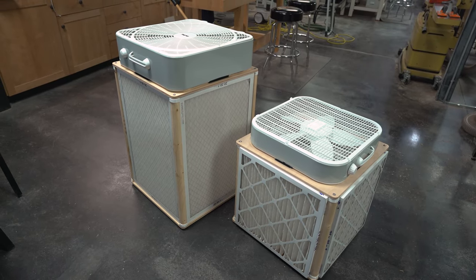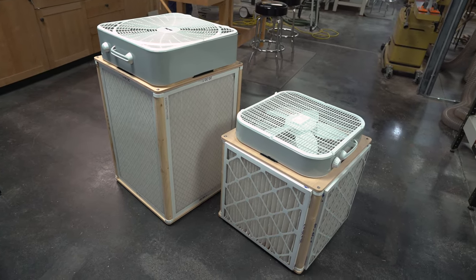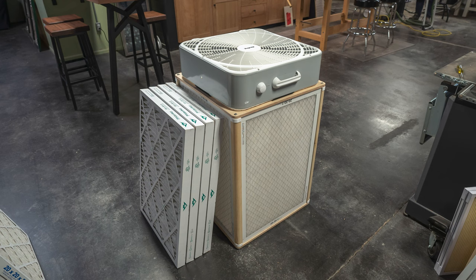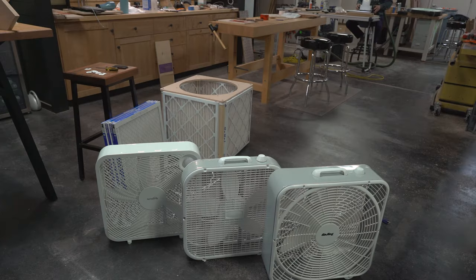After a lot of requests from subscribers, I designed these air filter kits. They work with 20 inch HVAC filters that are 1 inch thick, 2 inch thick, washable K&N filters, and 20 by 30 inch filters. They also work with most 20 inch box fans on the market.